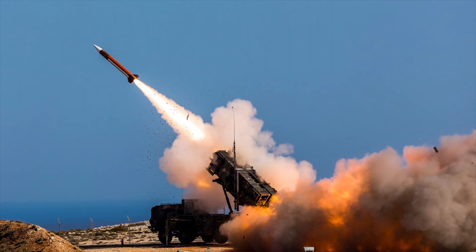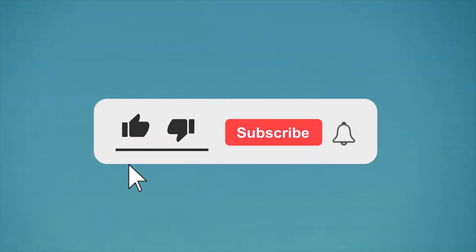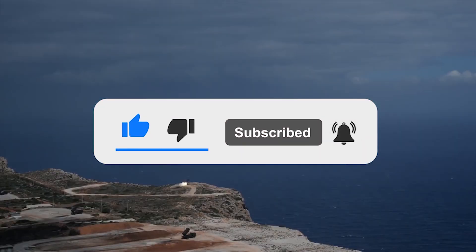What are your thoughts on the Patriot? Let us know in the comments below. If you enjoyed this video, don't forget to give us a like and subscribe to our channel to get our latest videos straight to your notifications.